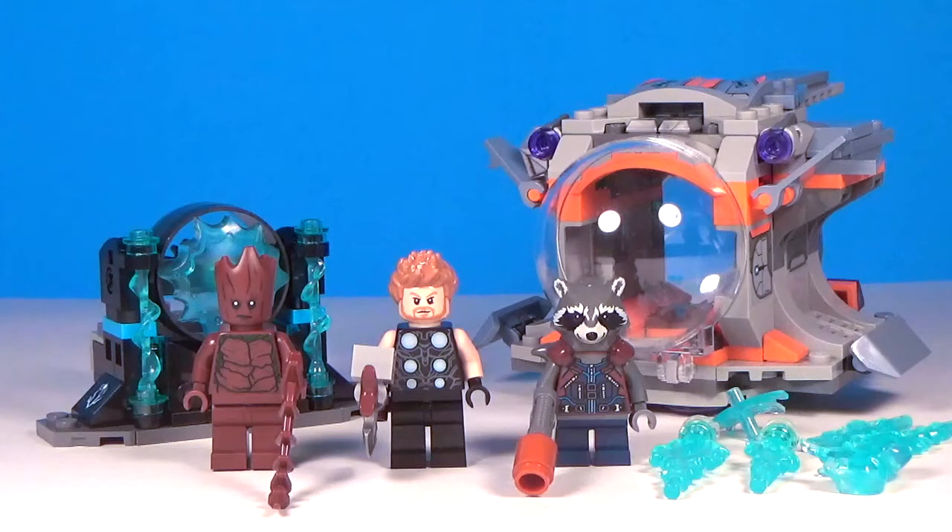You can get these sets everywhere now. I happened to get this one at Target, and I really like this set. You get three great figures, a really nice pod design that actually has an even bigger playability function that I'll show later in the video. You get a new Thor, an amazing Groot minifigure — it's about time we got one — and we have Rocket. For $20, I think you get a lot and this set is definitely worth it. So let's get right into this review.